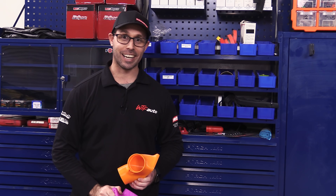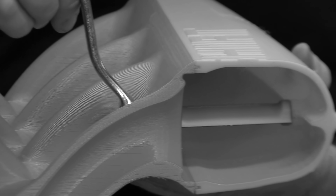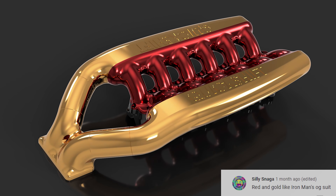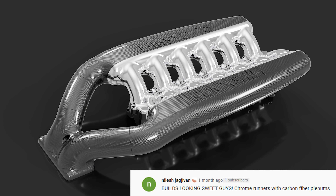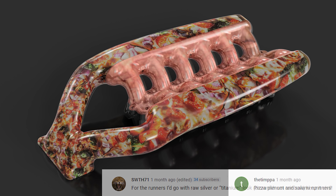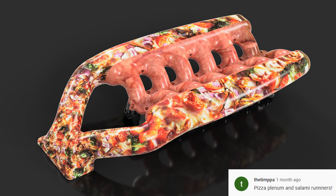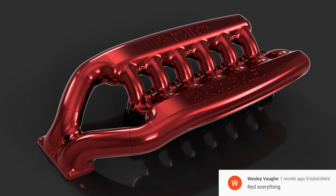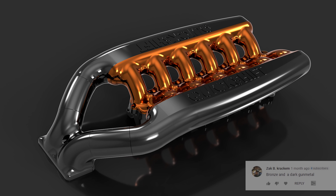Now, let's talk about colour. In the last episode, we asked you to tell us what colour scheme you would do on our billet intake manifold. Here are some of the more interesting answers, and I'm giving a fist bump to these two champs who were pretty damn close.